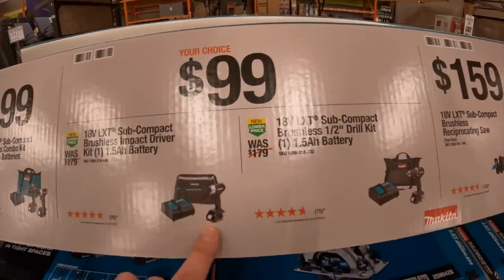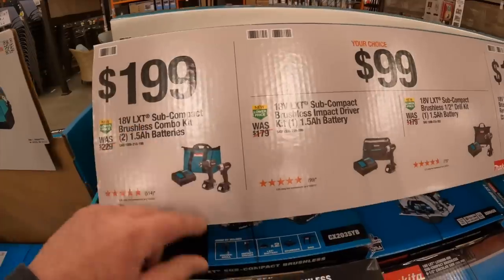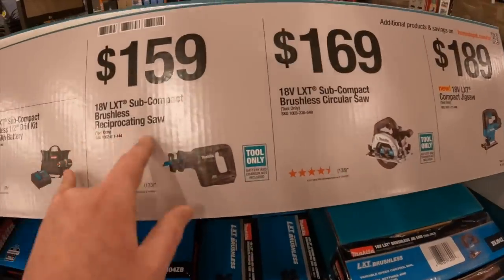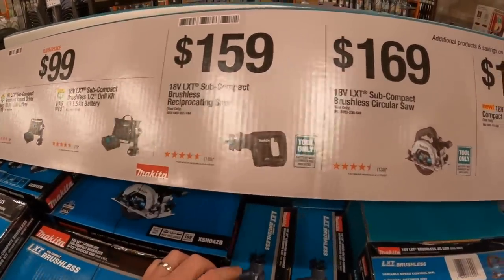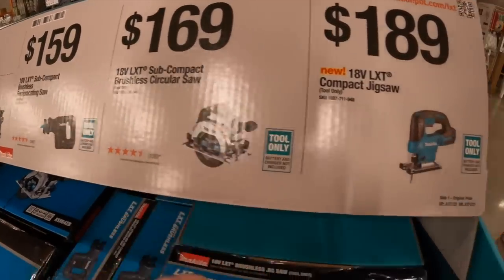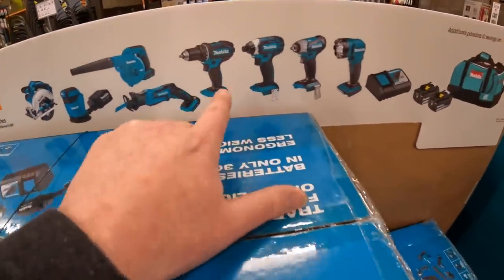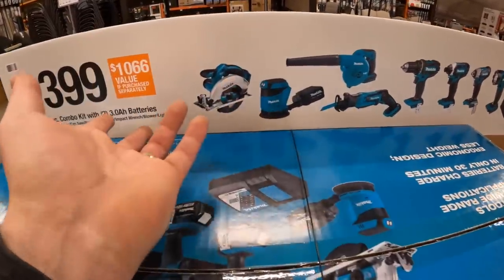Subcompact dual driver and impact driver as a kit for $99, or $199 for both. $159 for their subcompact brushless reciprocating saw, $169 for their 6.5-inch circular saw or jigsaw. For $399 you can get all of these as a kit — that's actually not bad for all those tools.